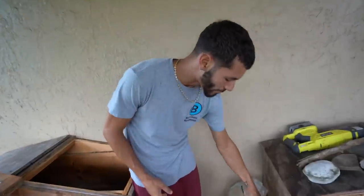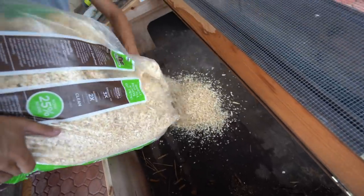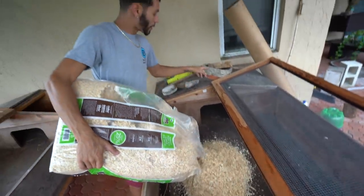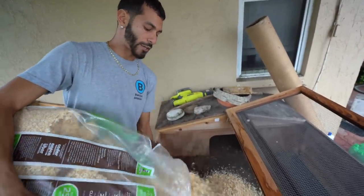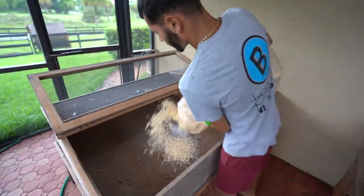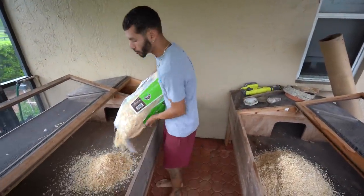We have some soft pine bedding here and we're just going to pour a good amount inside as their bedding. I'm also going to put a bowl in there — something like this — and that's going to be filled with sand, because they like to go in sand and make sand baths and pretty much eat the sand to grind up their food. A lot of ground birds like to do that. We're going to do both sides and make two identical cages with two separate groups of button quails — probably one group lighter and one group darker.